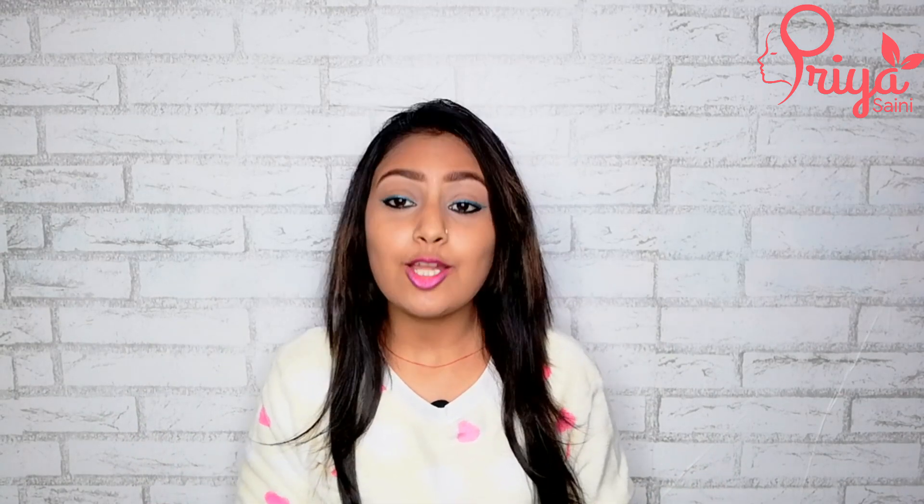Hello, hi everyone, my name is Priya. Welcome back to my channel Priya Saini Official. As you know, the most common problem we have is dry skin — our skin is dry every day if we don't use any remedy or choose the right product. So today I am going to tell you a home remedy.